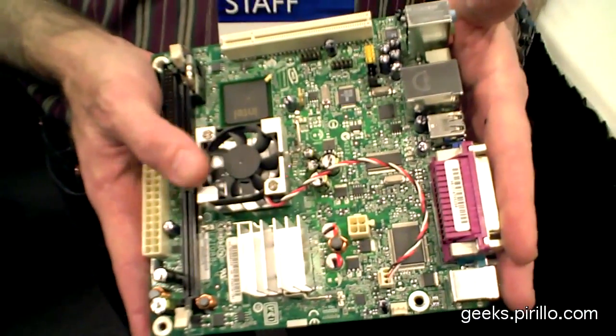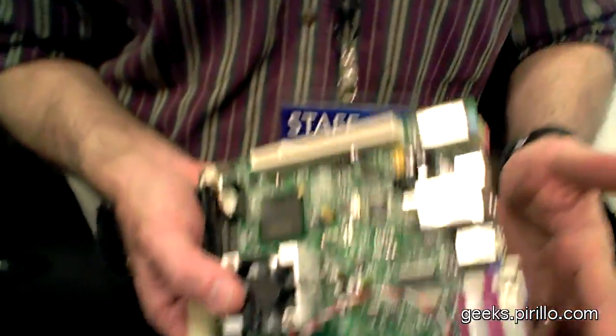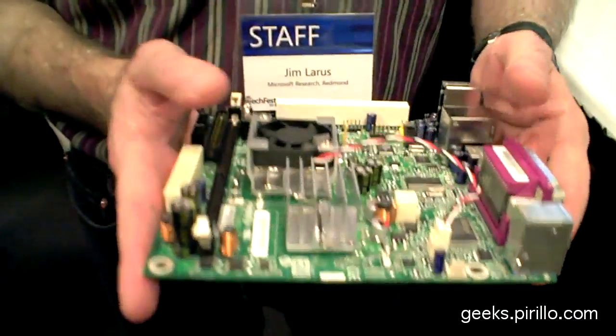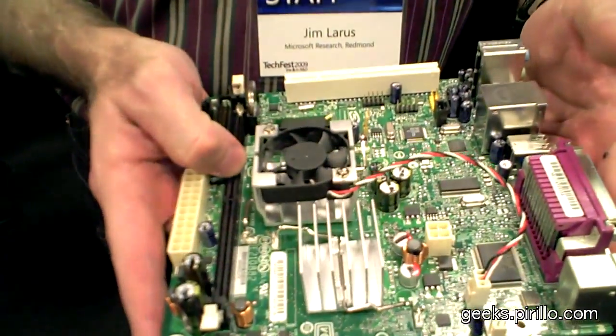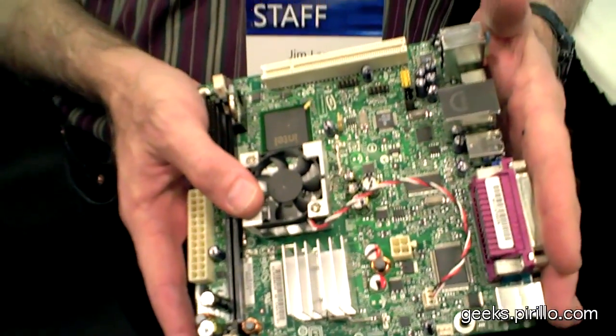Not just on power — what's the initial investment for assembling one of these? Very low. These are roughly $100 boards with the processor and the memory. The disk is not included, but storage is much more affordable these days, and it'll get cheaper. These actually have SSDs on them instead of disks, just as an experiment, so those are more expensive currently, but in the future those will get cheaper too.